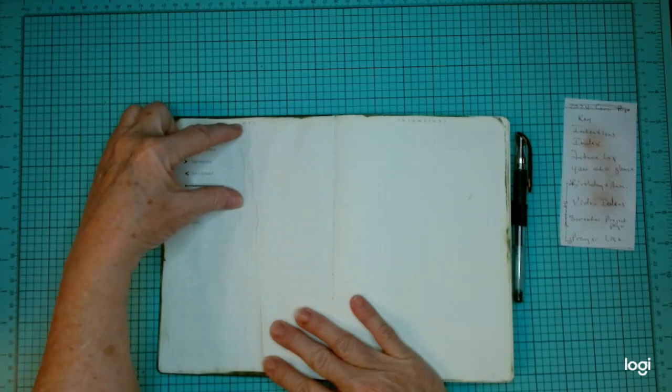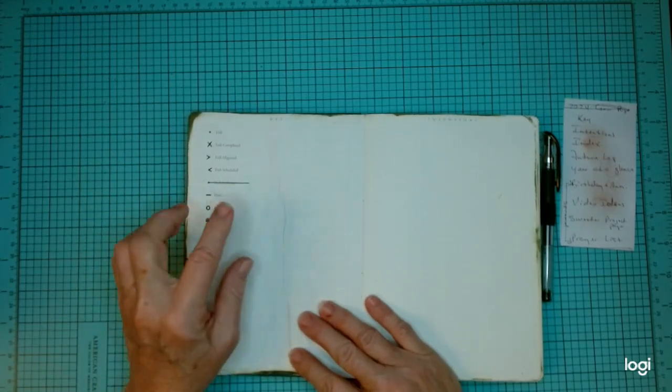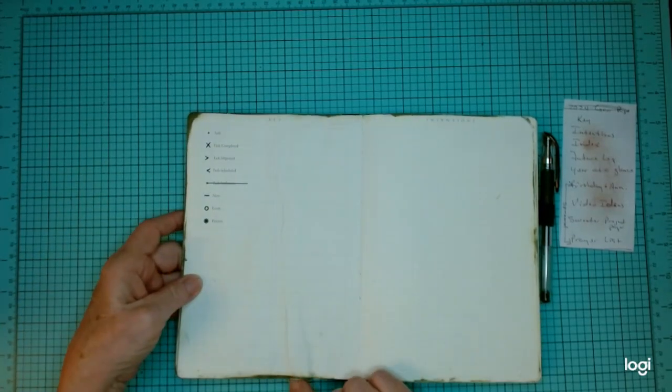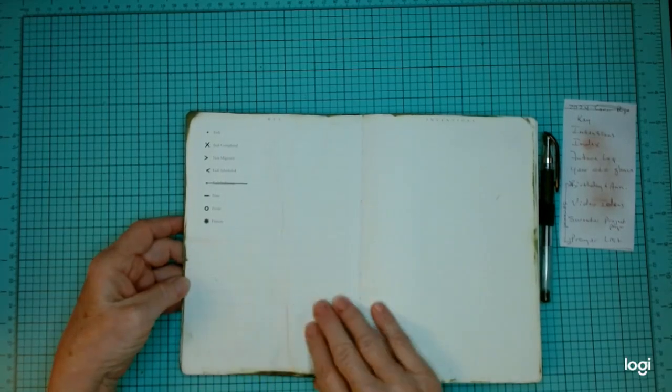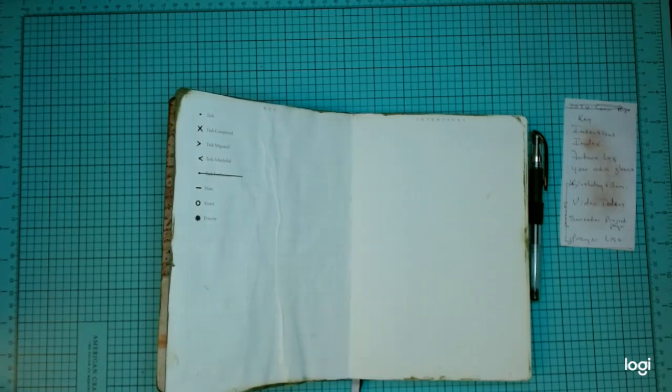I am going to leave some space open right here on the key page to add some more things if I decide I want to. But I don't need this much space, so I might as well decorate it a little bit. And that's what I'm going to do this morning.